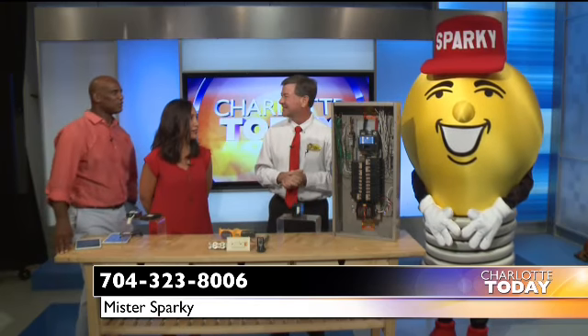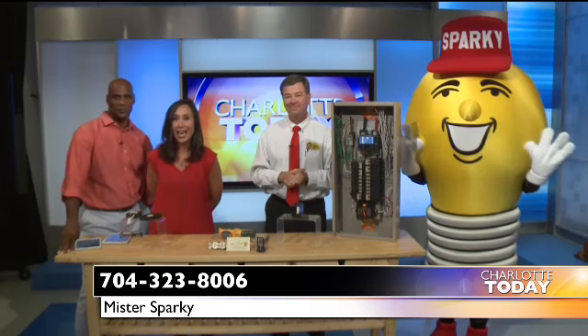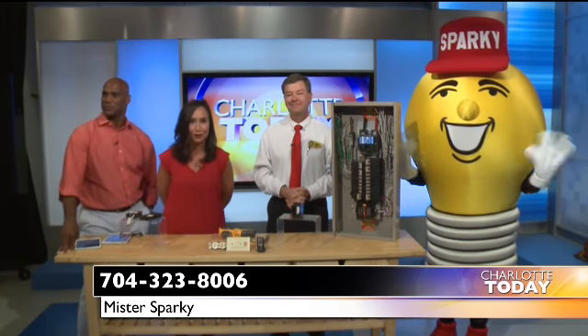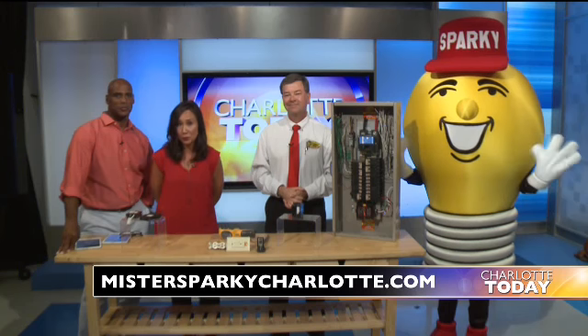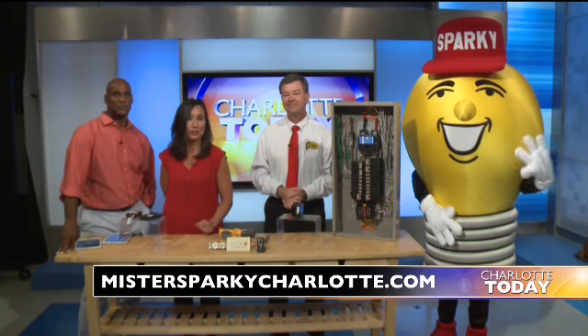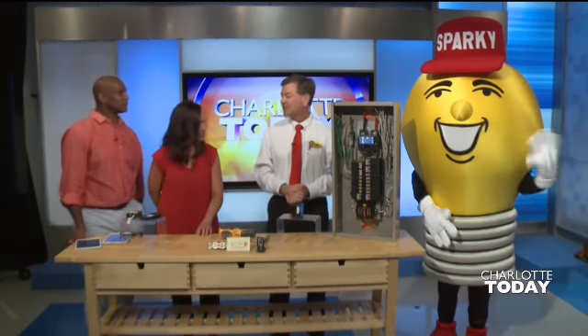Thank you for being here on TV today. Rusty, good to see you. Call Mr. Sparky at 704-323-8006. Again, 704-323-8006. You can also visit the website: MrSparkyCharlotte.com.